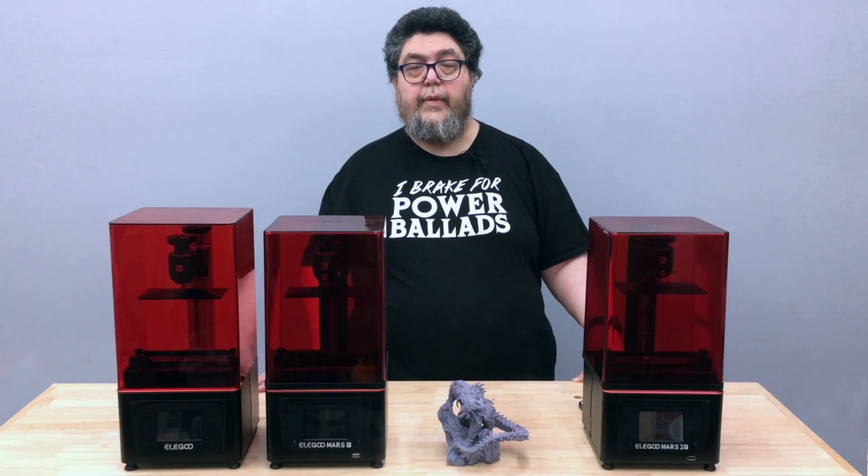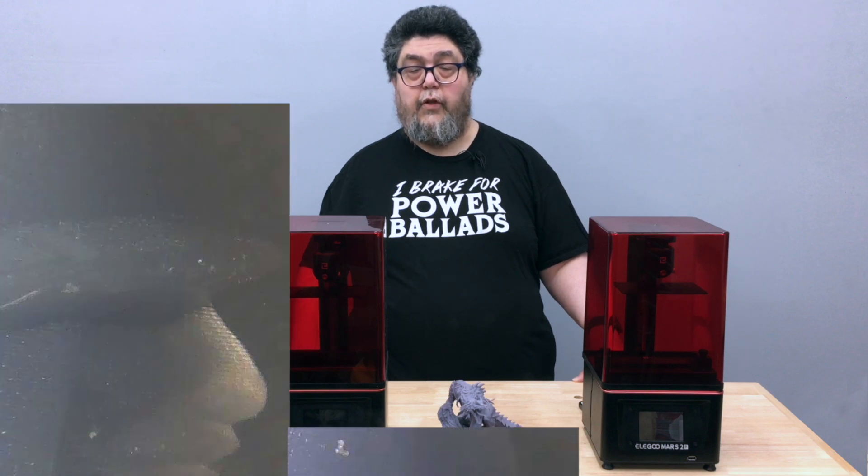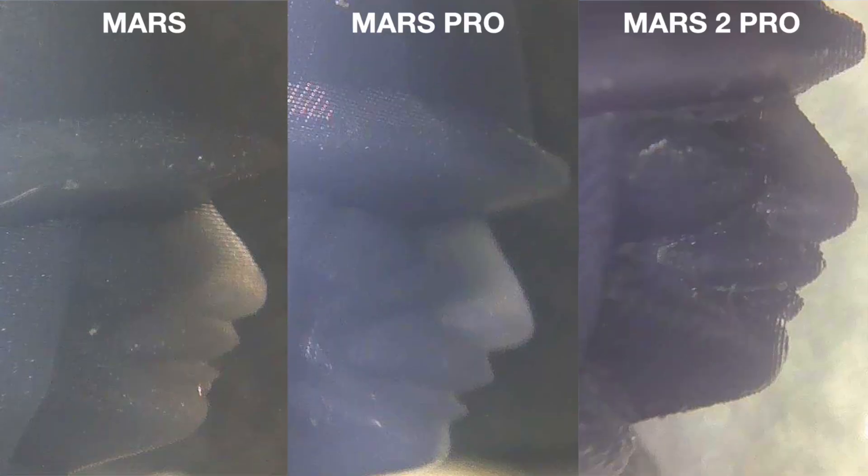Where the detail becomes apparent is when we look at the soldier's face under the microscope. With the Mars and the Mars Pro, we can see some facial detail. But with the Mars 2 Pro, we can see the nostril flare of the nose and the shape of the cheeks. The detail from the monochrome display on the Mars 2 Pro is astounding.